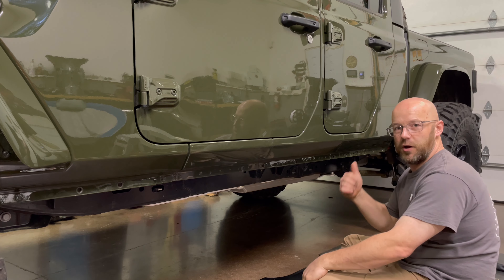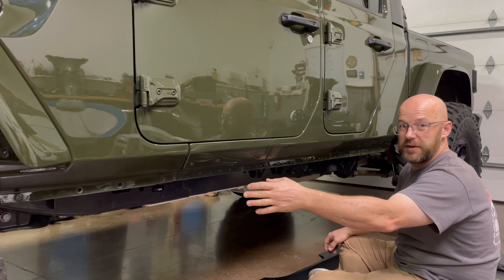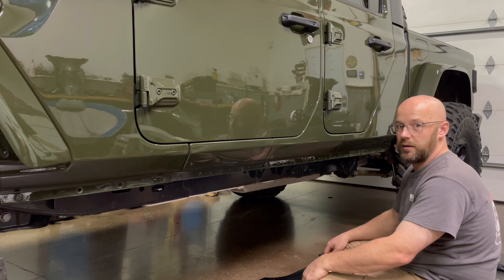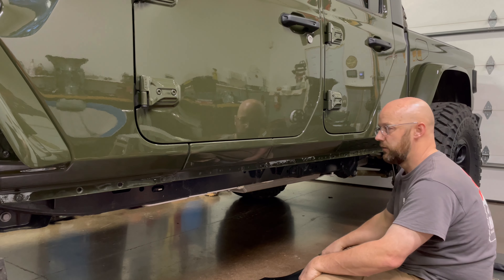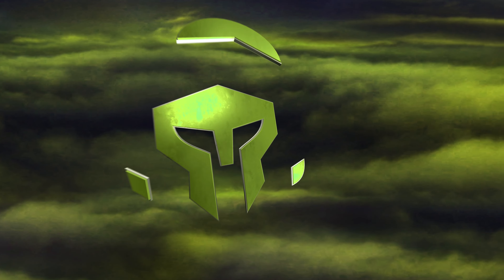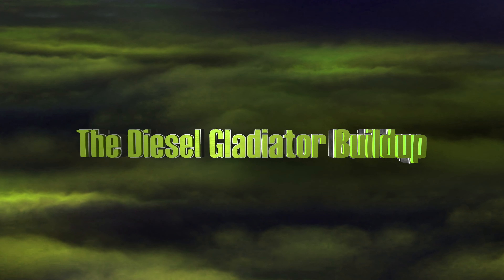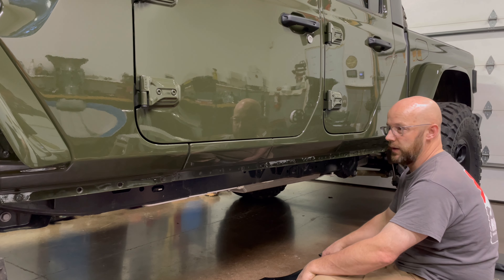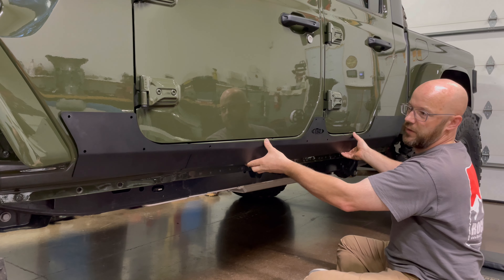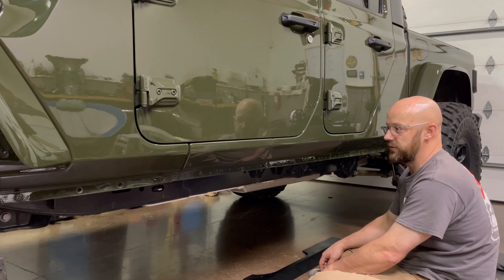Today we're going to address rock protection on Project Gladiator. We've taken off the Rubicon rail that came factory — we had already trimmed it down for 40-inch tires — but it doesn't offer the rest of the protection we want, as well as some assistance getting in, primarily on the other side for the wife. So what we're going to do is add the Jenrite rocker trim armor, which is going to go here with a bunch of ribbed nuts, and after that we have a set of Rock Slide Engineering powered steps.